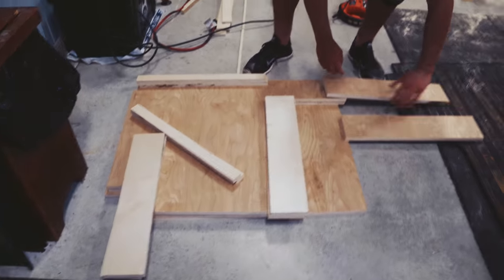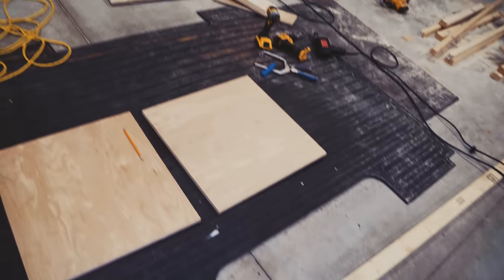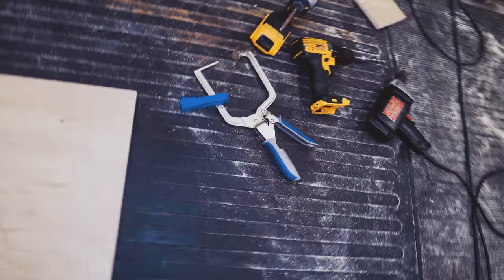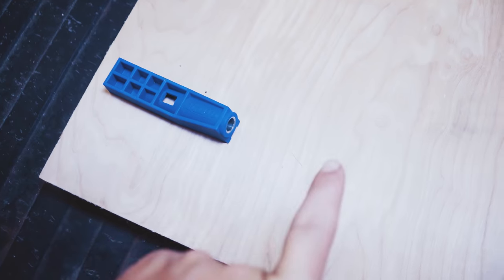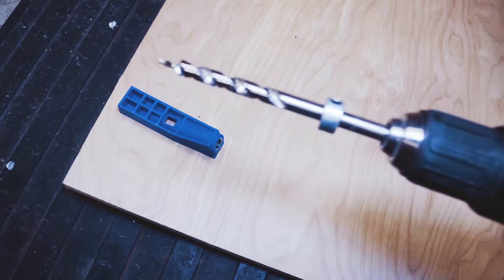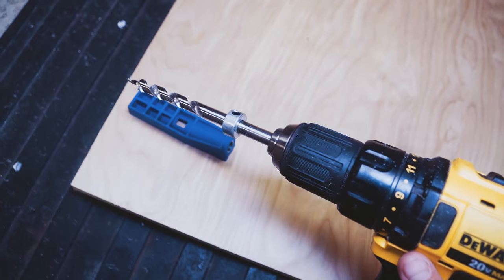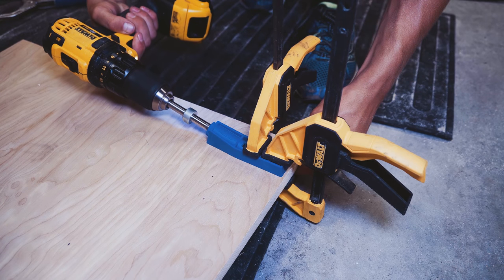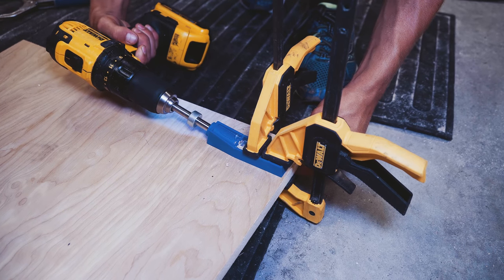We got all the pieces for the kitchen cupboards done and now we just have to assemble all of them. These pieces are lined up and we are going to be pocket hole jigging them — making pocket holes for the screws. We put them here like that and then drill in with our special pocket hole driller. That ring at the end is the depth setter so you don't drill too far past the wood. This will eventually go 90 degrees into another face of wood.